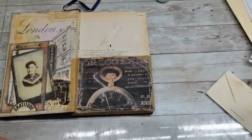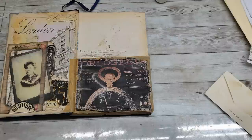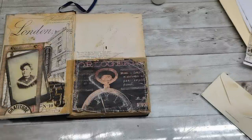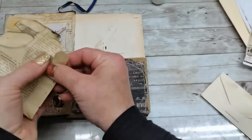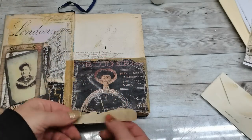I think it needs a little bit of tea-dyed paper. I do have many papers here, so I'm gonna get one — it can be a piece of book page, because I need only something kind of underneath.